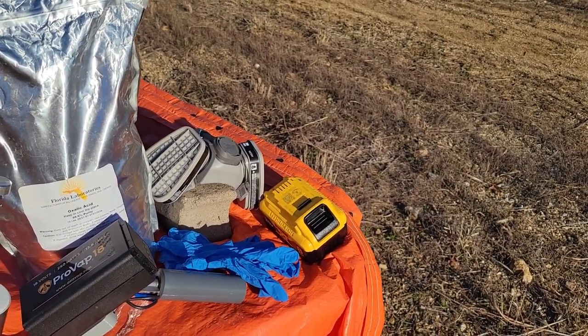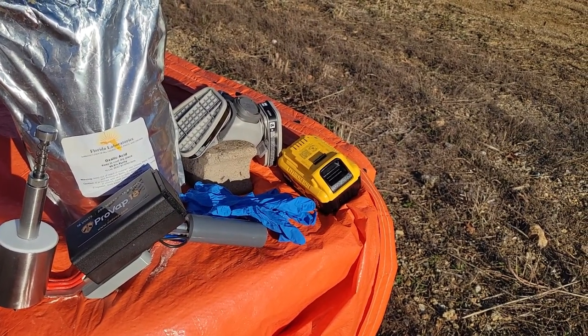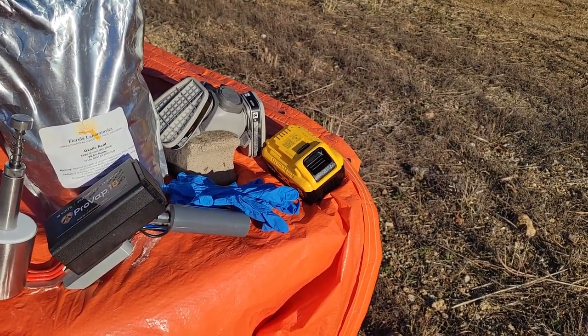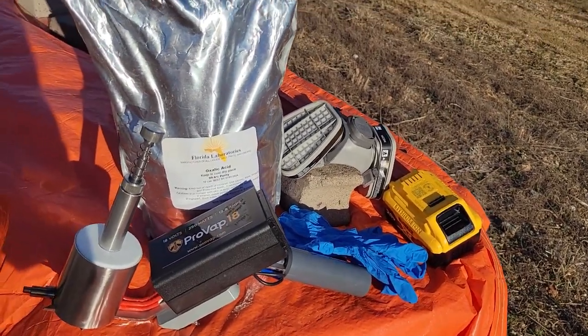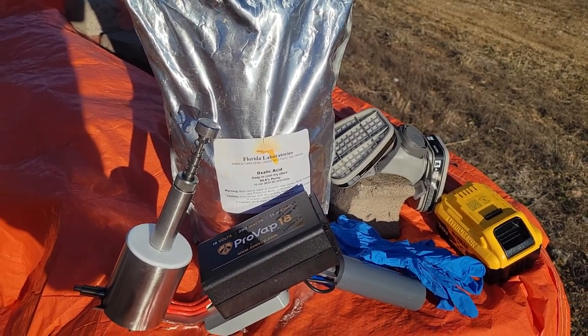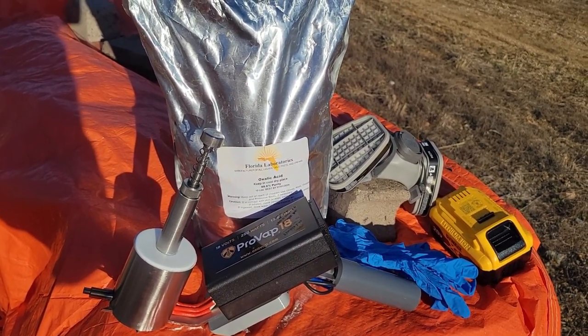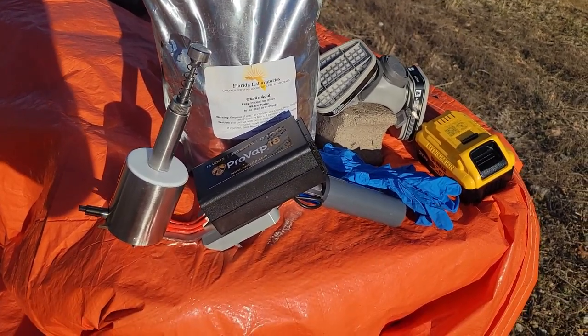You're also going to need nitrile gloves — you don't want to touch oxalic acid with your bare fingers. The oxalic acid I bought on Amazon. Can't remember exactly how much it was, but that's a 10-pound bag, which will last a really, really long time.